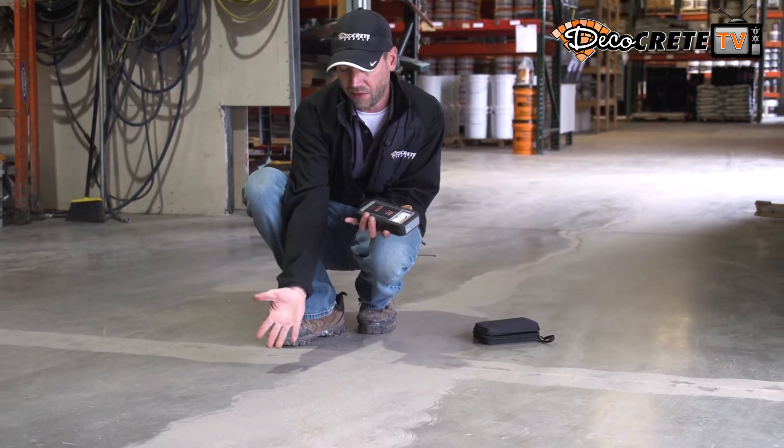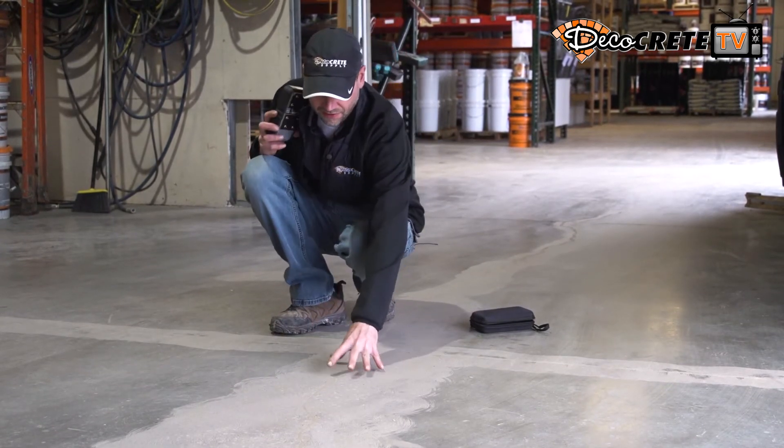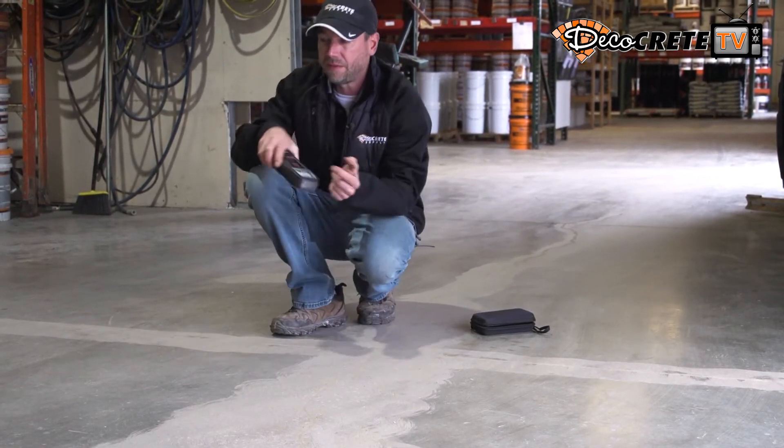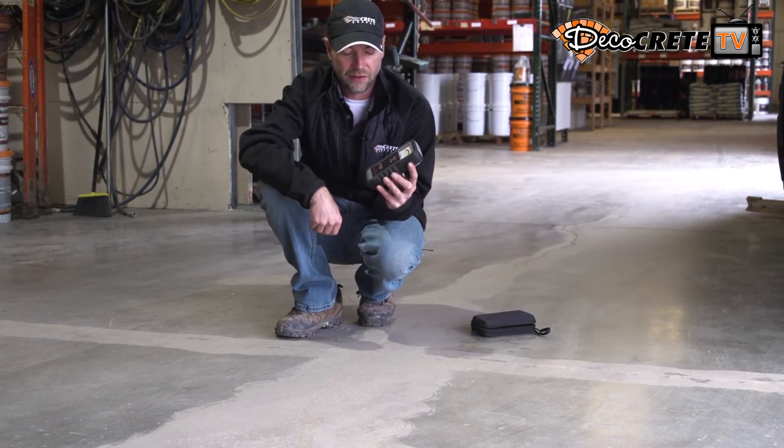When we're testing the moisture content of a concrete slab, there's definitely a difference in whether the surface is ground open or whether it's not. I'm actually going to show you that — we have one piece of concrete here and we're going to get two different readings, testing the part that's ground and the part that's not.